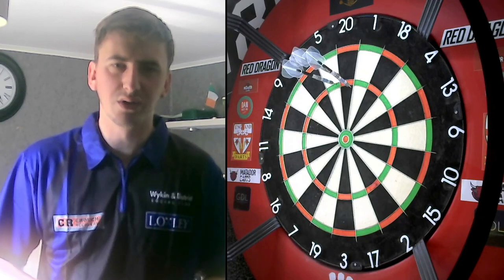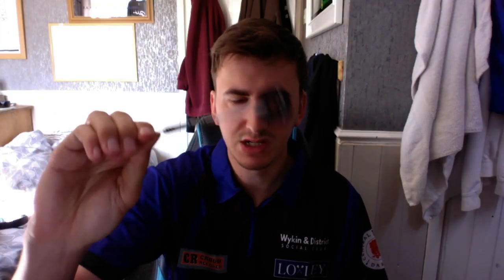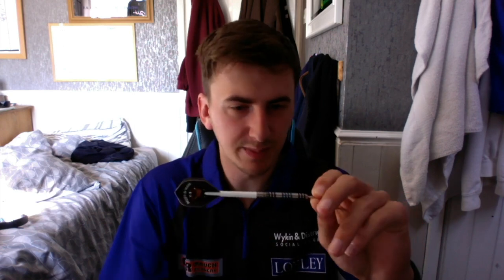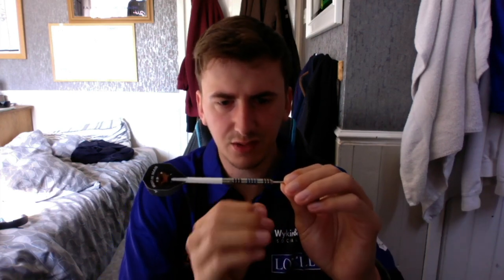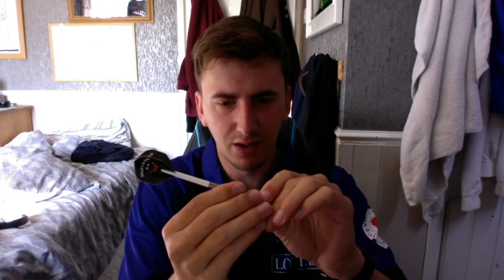The Loxley Steve Hind signature darts retail on Darts Corner for £39.95, which is a pretty good price for a pro player dart. They are cheaper than other Loxley darts, probably because of the simplicity of the cuts — though that doesn't make it a worse quality dart. Ring grip, or any variation on ring grip, is good enough for anyone. The thicker grooves give you a good amount of grip, followed by the thinner grooves, so you have options for where and how firmly you grip.